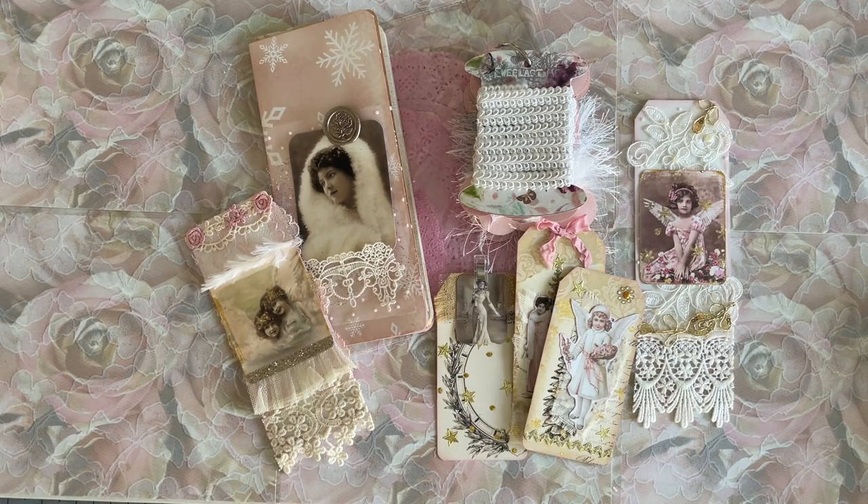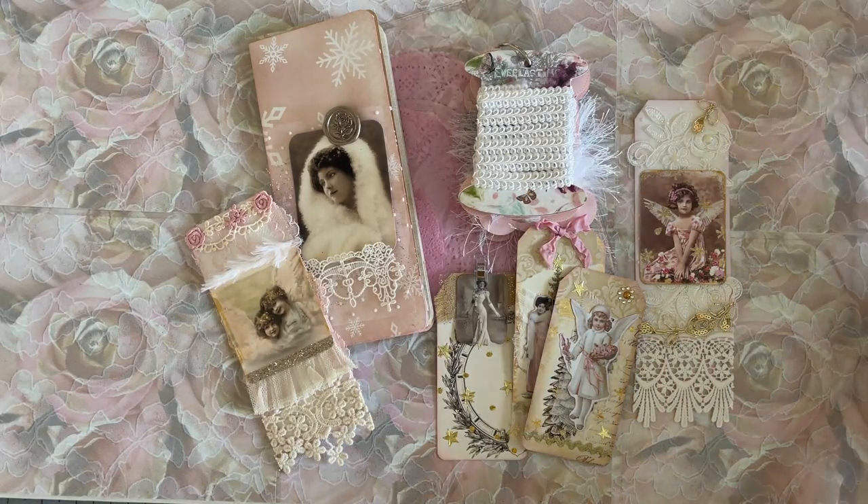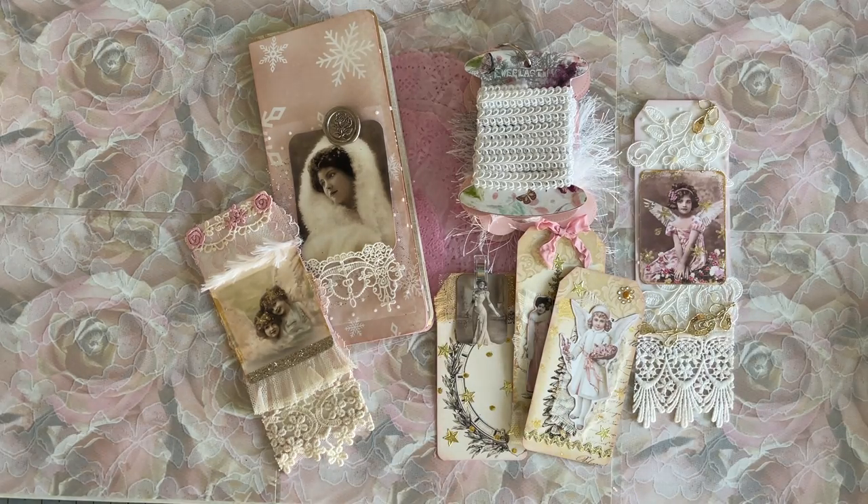Hello, my beautiful crafty friends. It's Lorette, the Vintage Paper Girl. Welcome to my studio. I'm very happy that everyone's here with me today. I'm back again — actually the same day for me, different day for you, probably Wednesday. Hope you're having a wonderful, wonderful Wednesday.